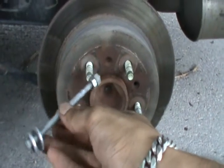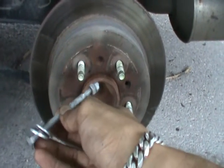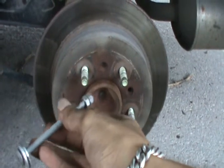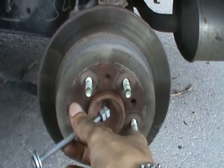Here are the tools of the trade — basically a little screw with two nuts and two washers. What we're gonna do is, as we tighten the nut, the screw will push against the disc and pop it.